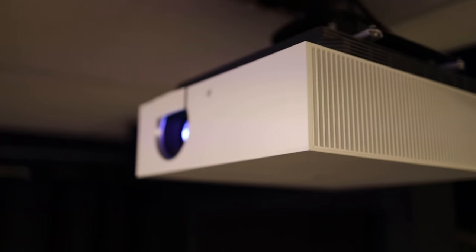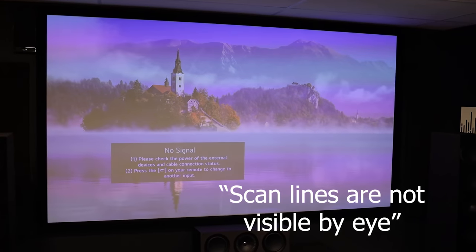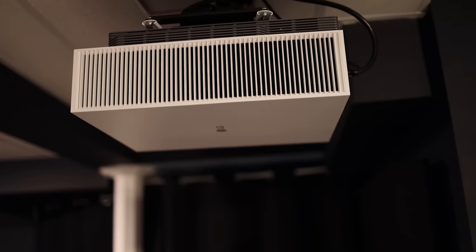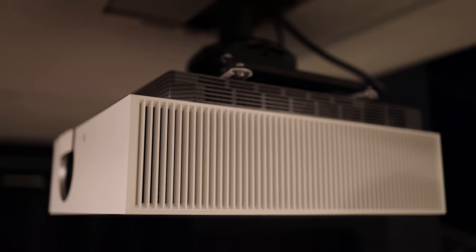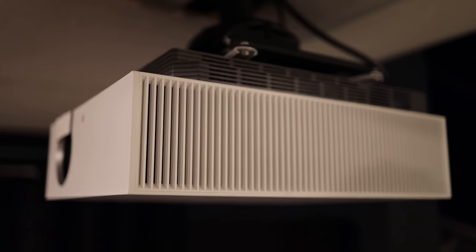The main reason I got this projector was that it has HDMI 2.1 with all the latest specs, and it's laser-based — so I don't have to worry about lamp life. It has 20,000 hours of life essentially. What really sold me was the price: about $4,000 Canadian or $3,000 USD, which puts it in the more affordable range for a dedicated home theater.